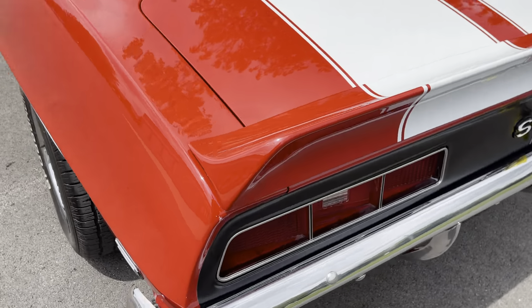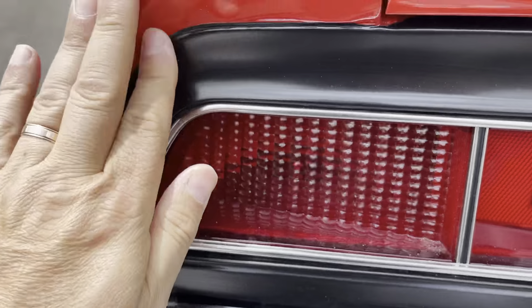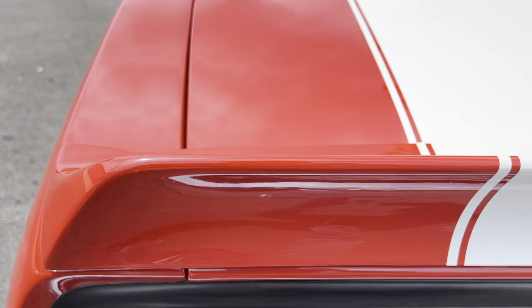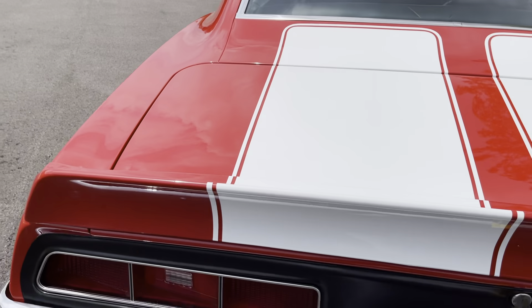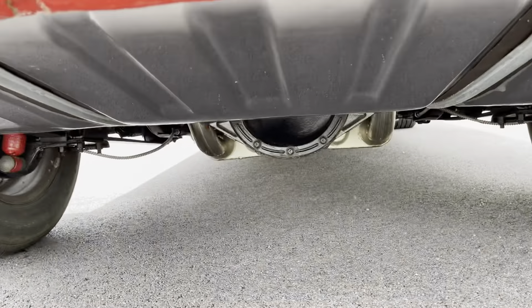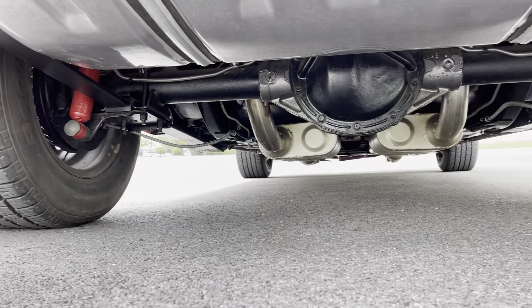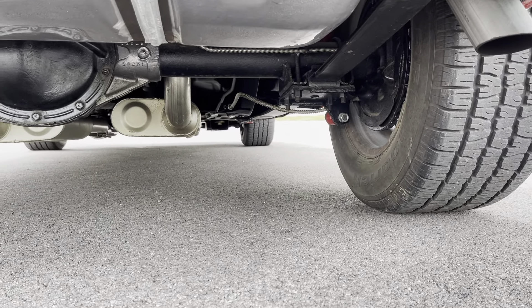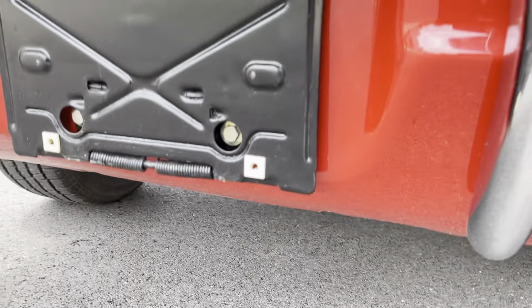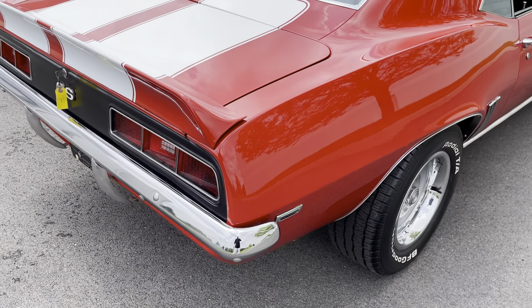Working my way back on the tailgate — again, excellent condition. This is just a little wax right there. Stripes have been painted and clear coated. Looking underneath the car: gas tank is all brand new, brake lines and fuel lines are all brand new. The tail bezels in the back are all new as well.